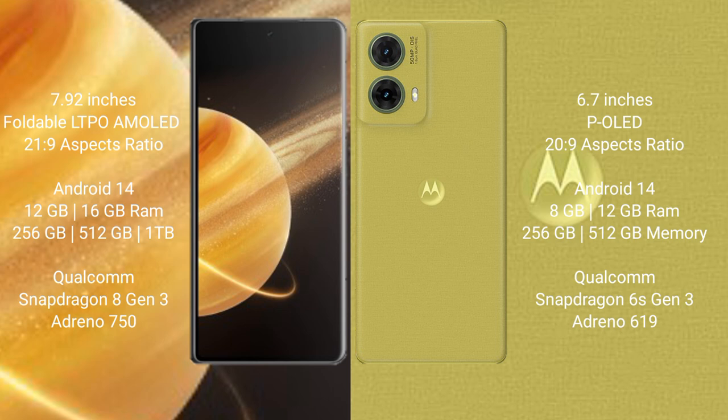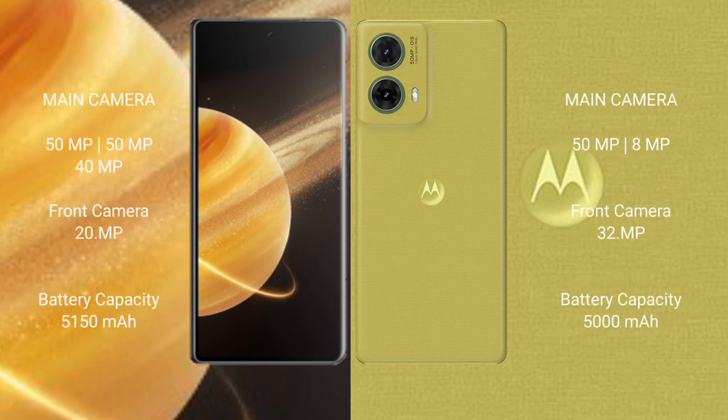The Honor Magic V3 features the Adreno 750 GPU. The Motorola Edge 50 Neo comes with 8GB or 12GB RAM and 256GB or 512GB internal storage, with a Qualcomm Snapdragon 6 Gen 3 processor and Adreno 619 GPU. The Honor Magic V3 has a triple rear camera setup: 50MP, 40MP, and 12MP, with a 20MP front camera. The Motorola Edge 50 Neo has a dual rear camera setup: 50MP plus 8MP, with a 32MP front camera.